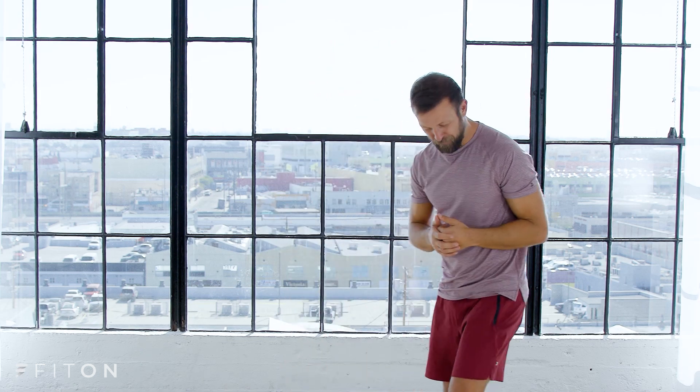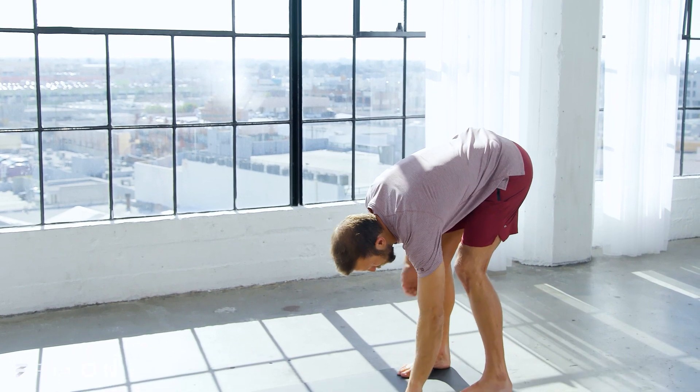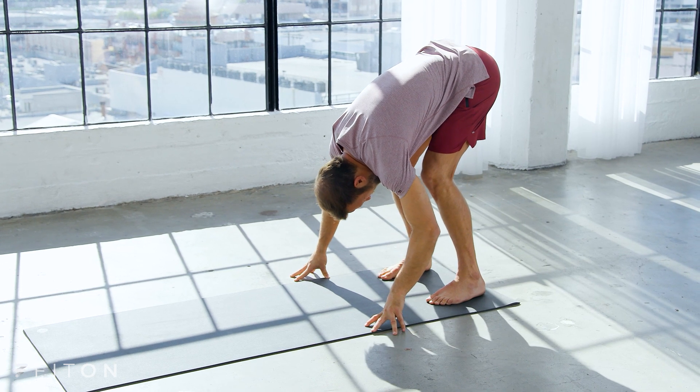Hey guys, welcome to Fit On. My name is Vetus and this is a practice for you if you have just a few minutes and you want to move and breathe and feel good. We're gonna get this party started right away. Feet a little bit wider than hips distance, let's go ahead and fold forward, bend your knees a little bit, soften your neck, soften your face, and let's just start with a few deep breaths.